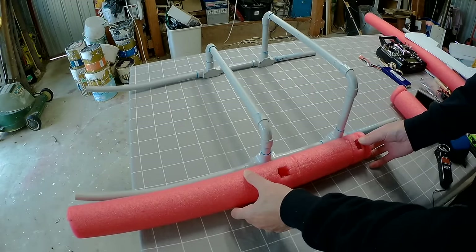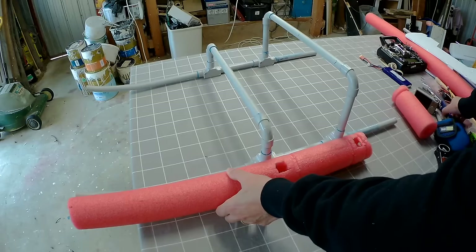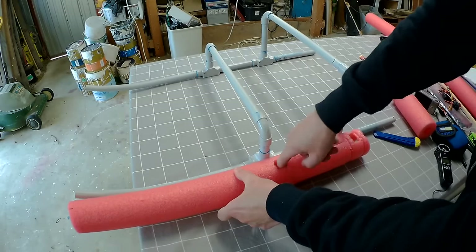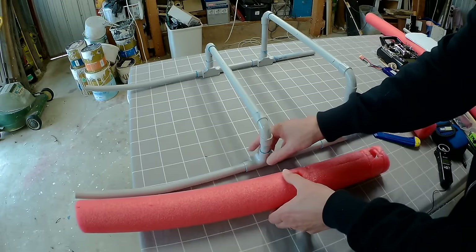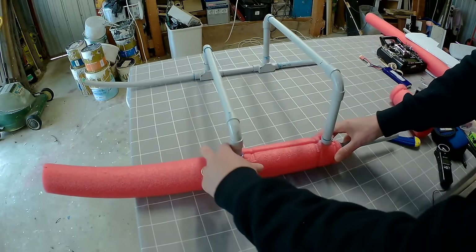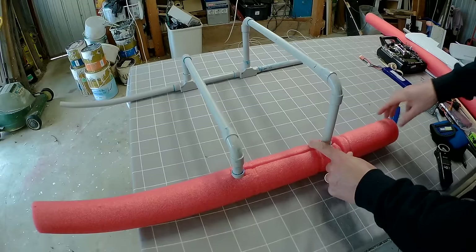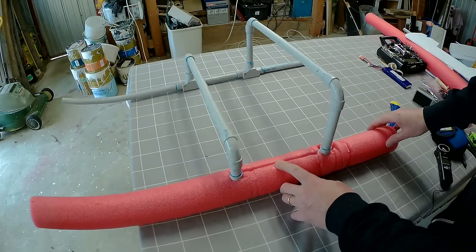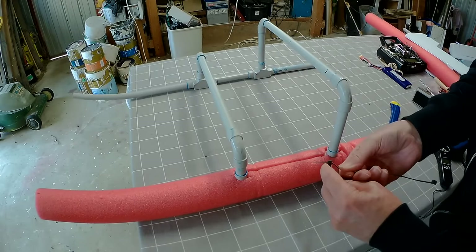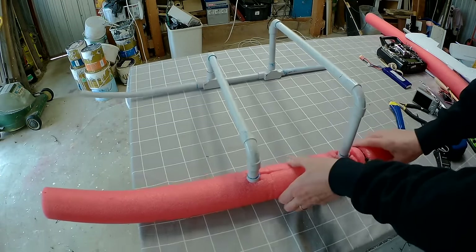The next step was to fit the pool noodle flotation. I've kept it solid in the front part, but put a slice down the middle section so I could get it around the frame pieces. I cut a little hole and scooped out some foam inside to fit around the T-piece, so it fits around those upright pieces. There's another little piece at the end. These are just cable tied to hold them in position, and I needed double-sized cable ties to fit.